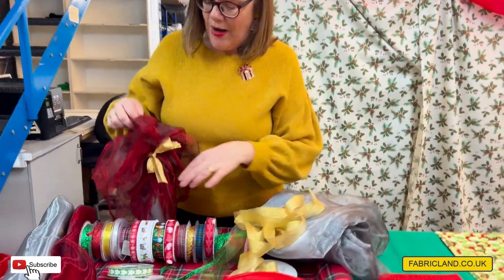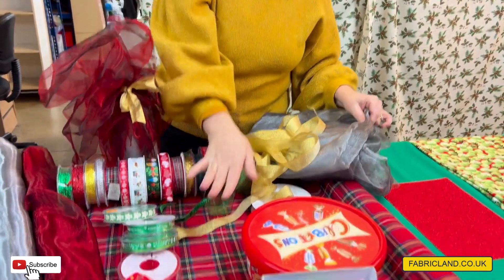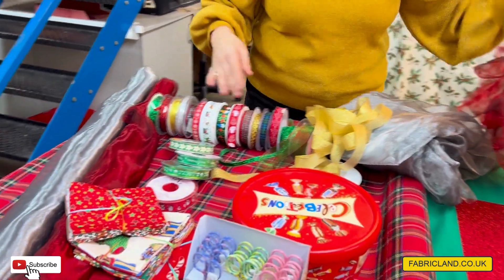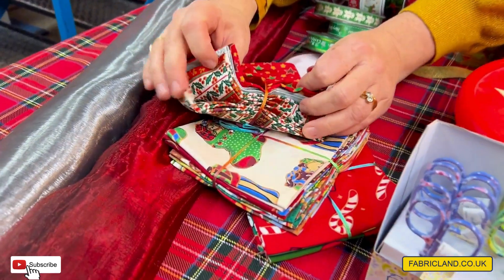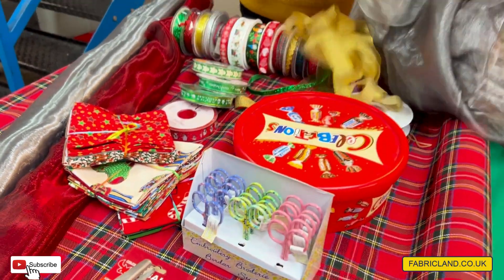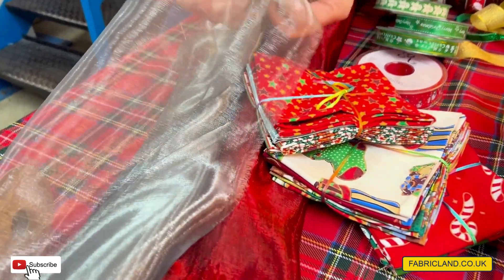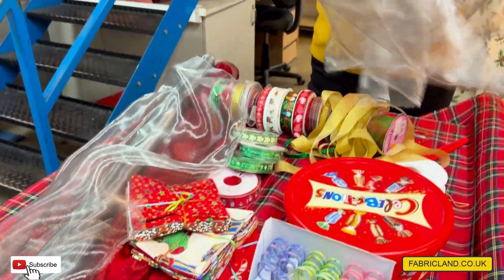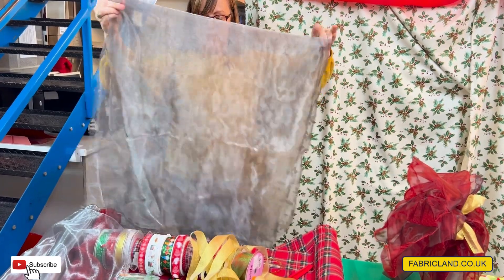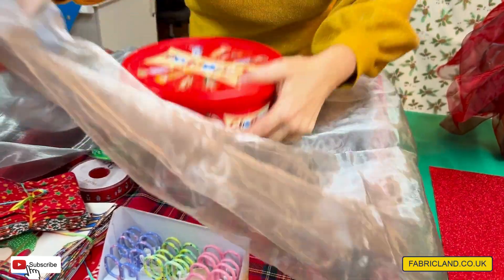I'm going to show you how to do some wrapping. I've wrapped a bottle here, but using fabric to do wrapping is really easy. I know some people make reusable bags — we've got fat quarters that maybe you could use, which would be a good size. But I'm going to wrap up this box of chocolates. I've got some of this lovely silver organdy, £2.59 a metre — it's like a two-tone shot. I've got a piece here and I've folded it in half, and I might even fold it again. I know you can see through this, but people are going to know you're getting them a box of chocolates anyway — it just adds a bit of interest.